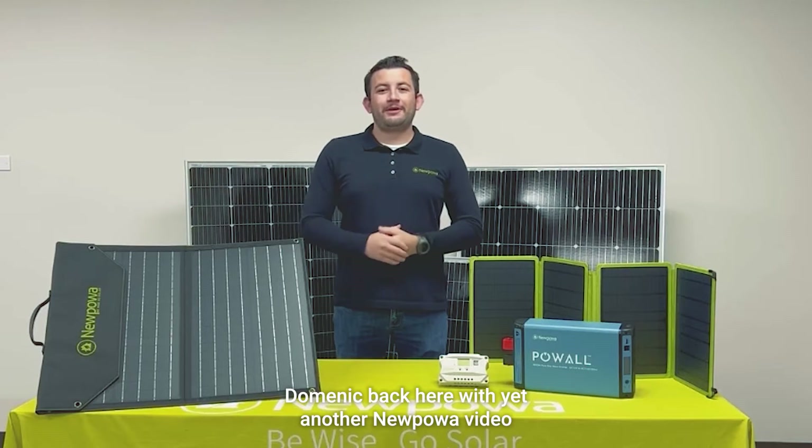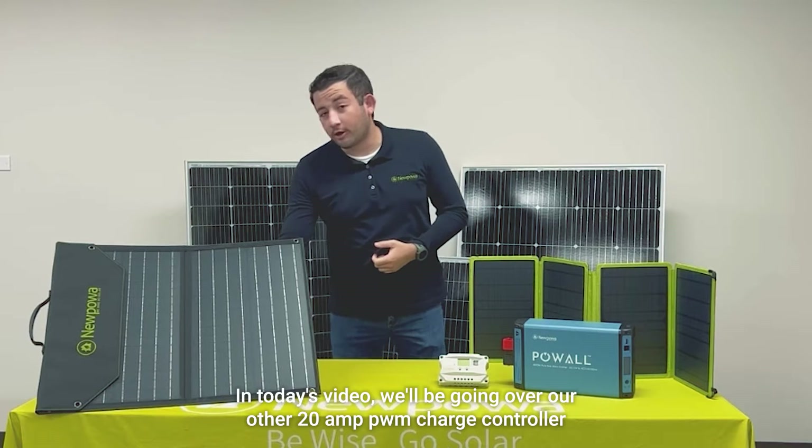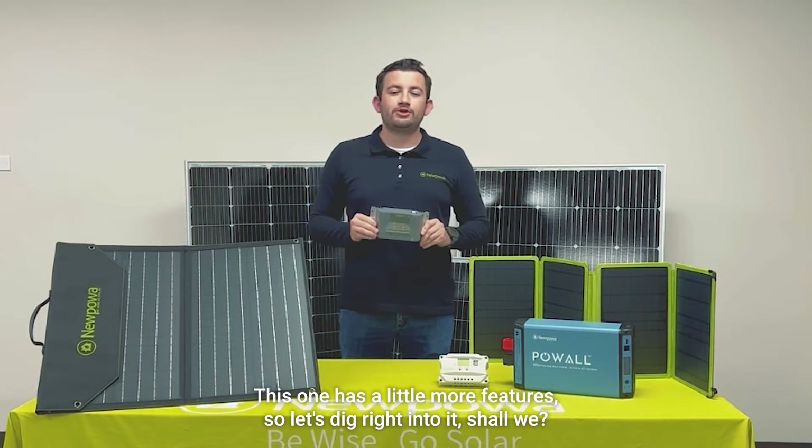Hello there everybody, Dominic back here with yet another new power video. In today's video, we'll be going over our other 20 amp PWM charge controller. This one has a little more features, so let's dig right into it, shall we?